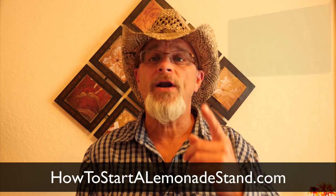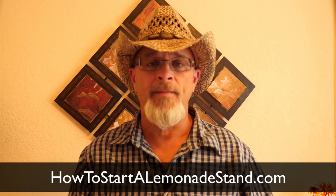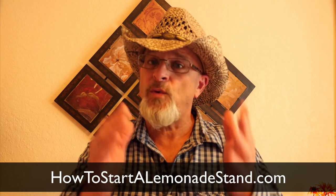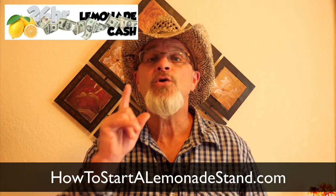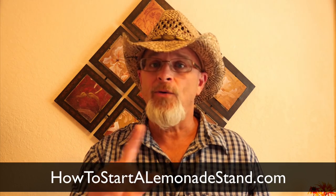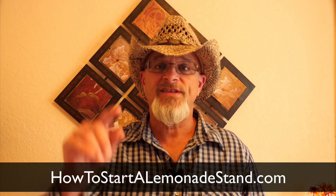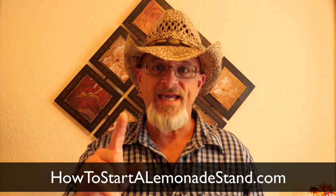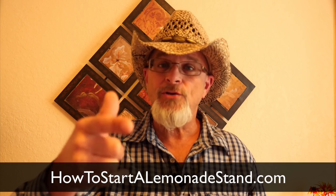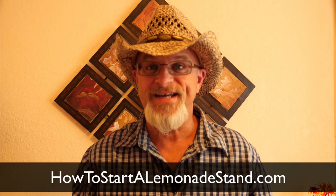Just below is the link, or you can grab it now at HowToStartALemonadeStand.com — everything absolutely free. It's the 24-hour lemonade cash file, absolutely free. And if you think you can't do it, you'd be wrong — anyone can. No luck, no magic beans, or unicorn farts needed. We've had vendors this year start from scratch and make over $2,000 a week, every single week. And you can do the same. I wish you much success and I look forward to seeing your pictures.